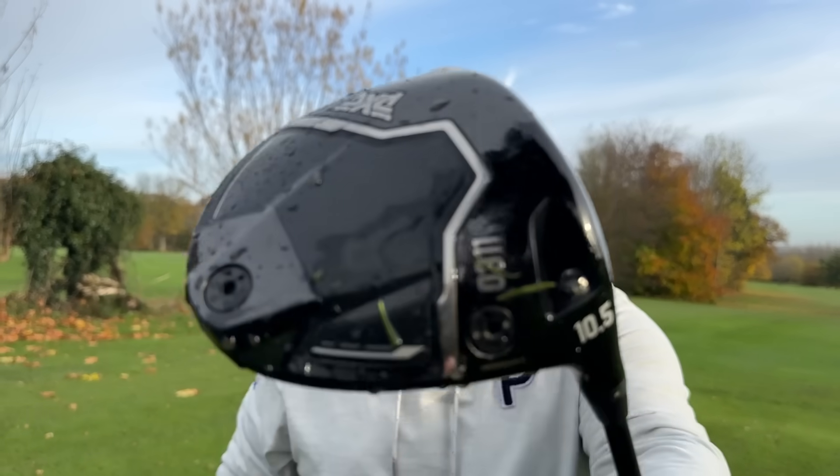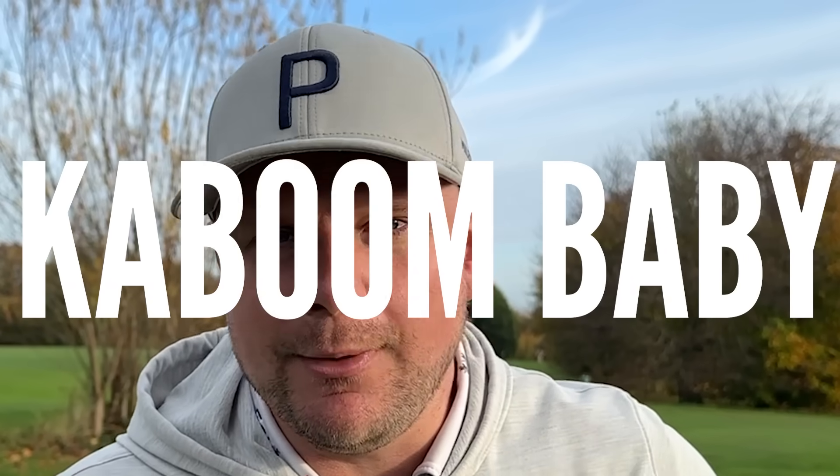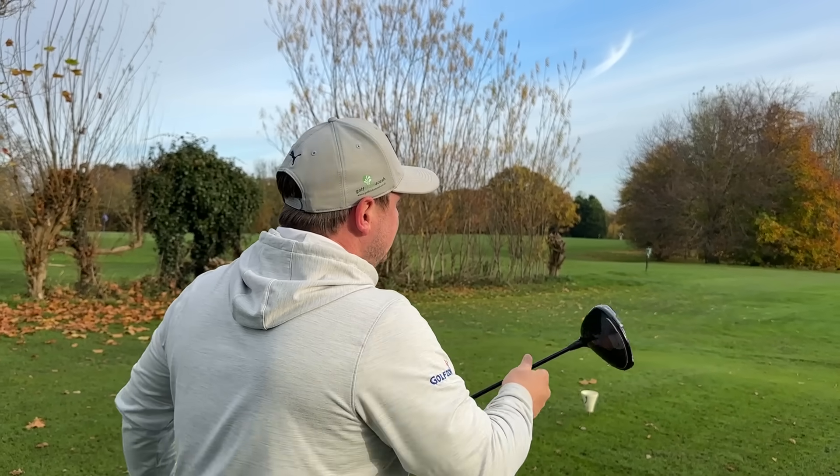Whereas before, I think very much it was a case of, right, I'm going to release a driver when I want to because we think we make the best drivers on the planet. And that was very much the 'kaboom baby' way. Whereas now they actually probably do make some of the best drivers on the planet. Surely then the marketing team goes into overdrive and goes, you know what, let's put another one out there. So potentially that might happen.